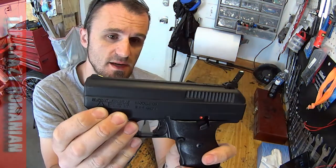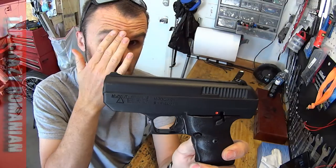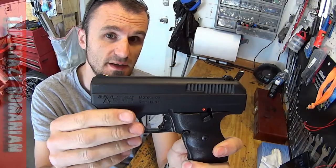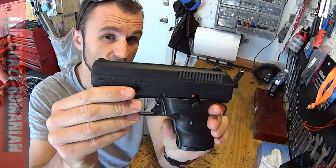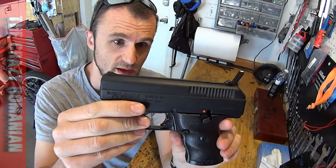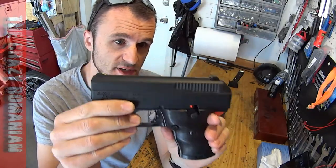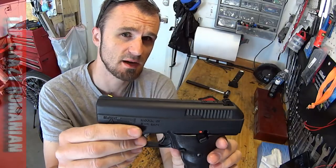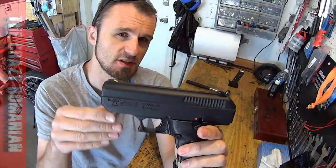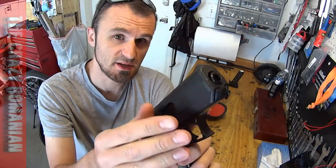Safety first. This is the Hi-Point C9, 9mm - the cheapest gun that you could find at a dealer as new. This is the most inaccurate gun I've ever had. It's fairly hard to hit anything at 50 feet with it, but the reason I bought it is for protection and reliability. Because it's a very, very simple gun, it never really jams - it's very legendary because it doesn't really jam if it's maintained properly.